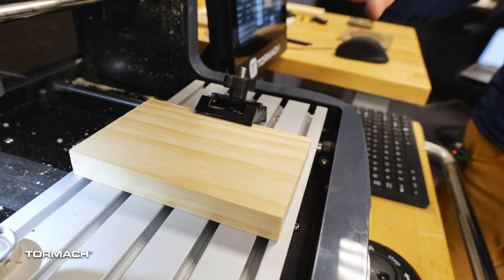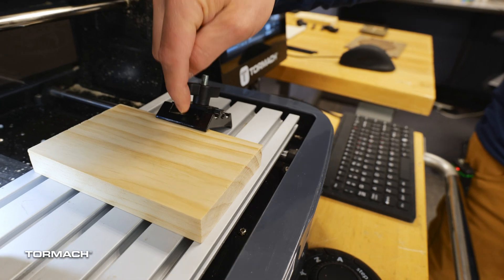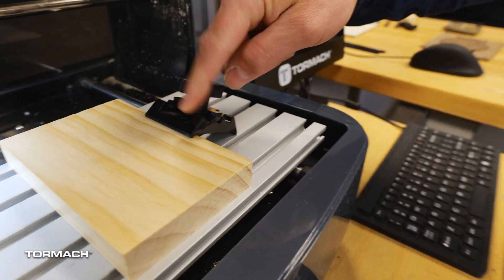When I'm placing these, I'm going to look at what I'm milling first to make sure that this is not going to be in the way of the tooling. These are plastic, which is nice because if your tooling does run into them, it's not going to break your tooling — most of the time, it'll just mill through them.